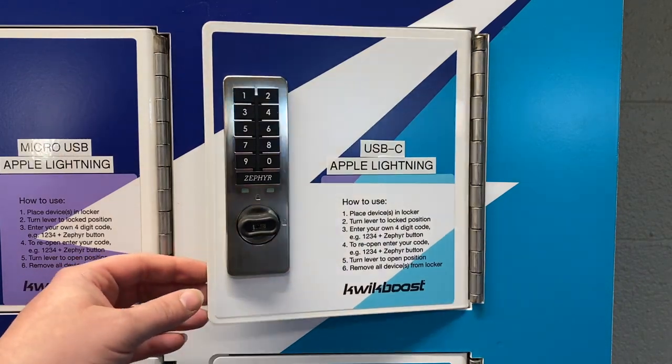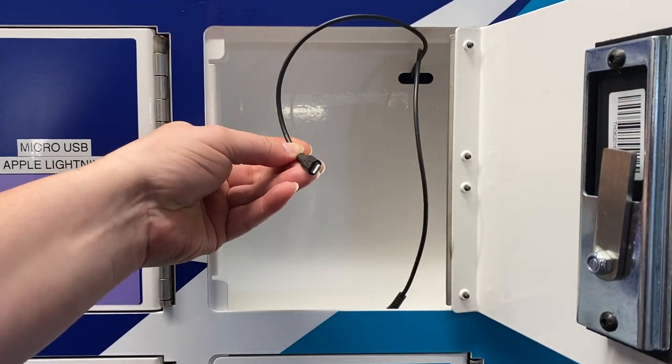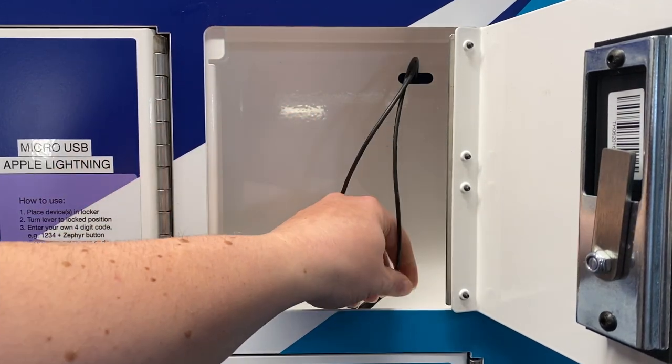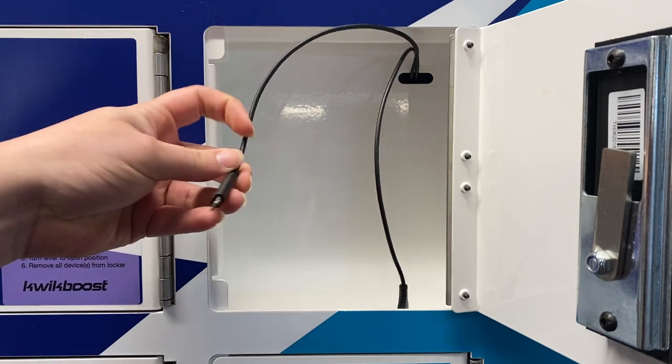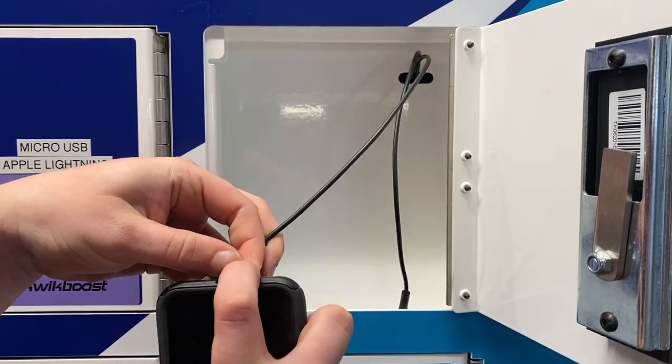To begin, open any available locker labeled with the appropriate charging cord. Apple Lightning is for Apple phones, USB-C works with newer Android phones, and Micro USB is for older Android phones.